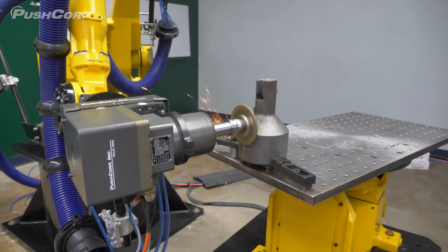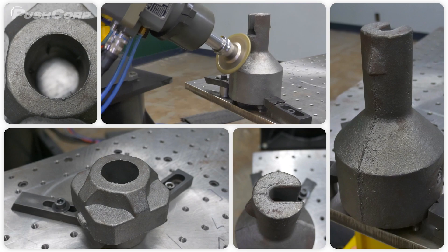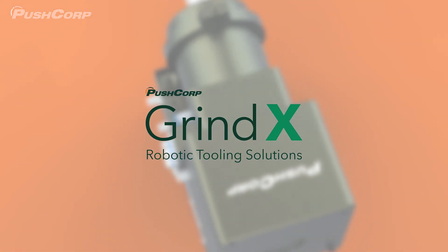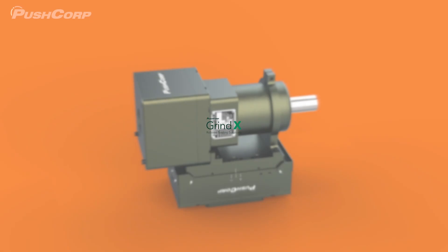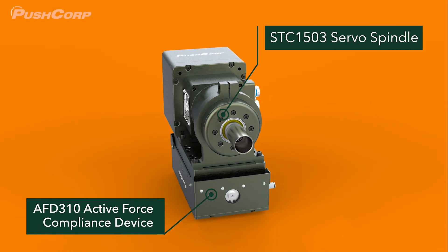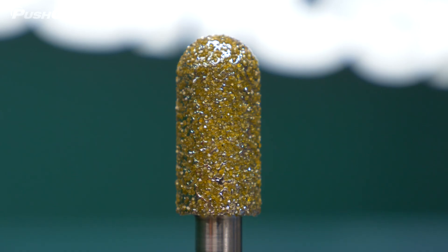In today's video, we'll grind off parting lines and chamfer interior features on cast iron parts. PushCorp's GrindX solution used an STC-1503 spindle to spin the media and an AFD-310 compliance device to provide constant force. This end-of-arm tooling was paired with diamond abrasives from Abrasive Technologies.